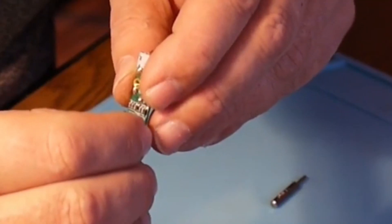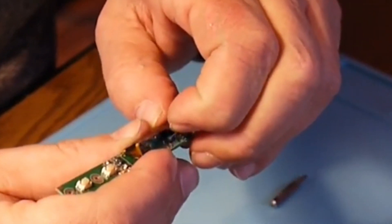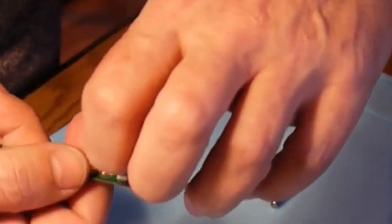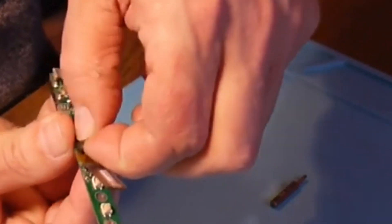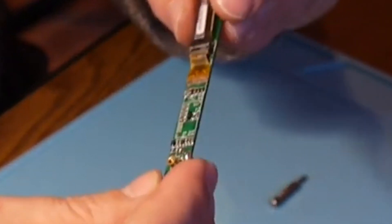We get access to the board and to the display itself — and that's the little bastard. It's kept in place by two double-sided tape pieces. Get rid of that but don't throw it away because you need it for the new one. Let's get ready to solder — this broken one should come out.